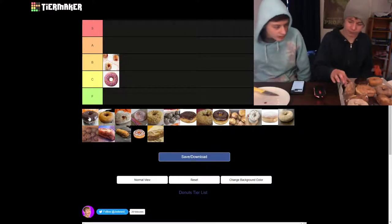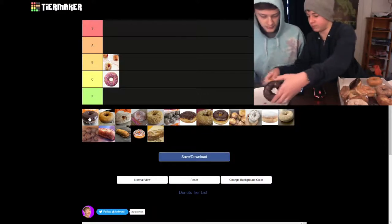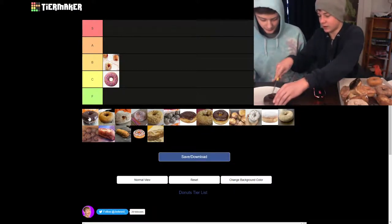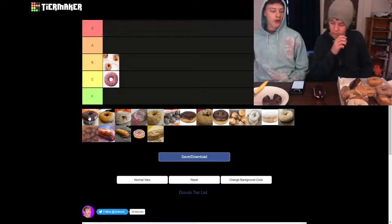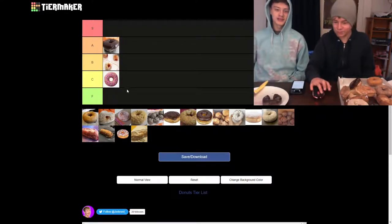Anyway, this is a chocolate frosting donut. All right, cheers. That's so good. That's an A tier — I don't think it's S, but it's definitely A. That's like the base, that's the benchmark.